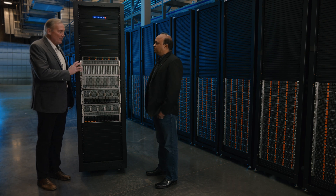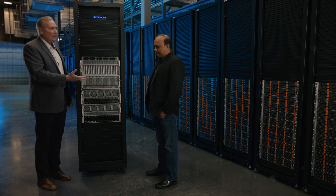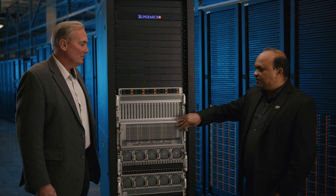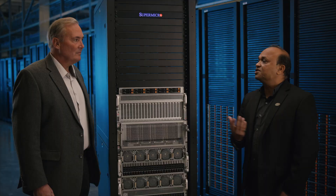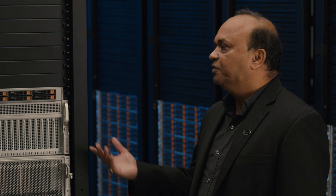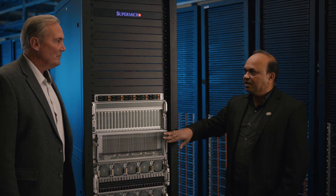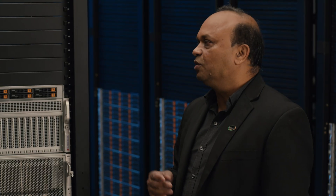With these higher thermal design points, liquid cooling has got to come into play. Both of these can be liquid cooled — tell us what that does to help our customers with lowering their carbon emissions, lowering the sound produced by these servers, and overall being more energy efficient. So the 8U will be available in three different versions: this rear I/O version, a front I/O version, and a front I/O OCP-compliant version. All three versions are going to support liquid cooling. Similarly, this 5U system is also going to support liquid cooling.